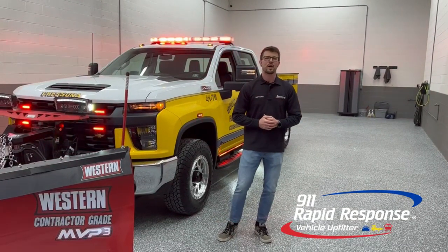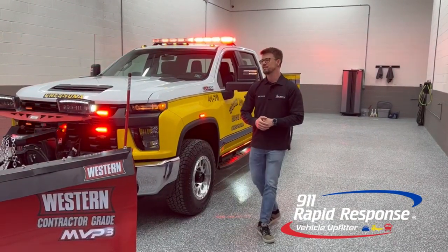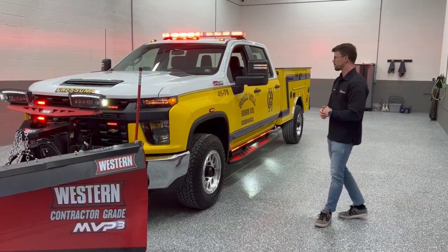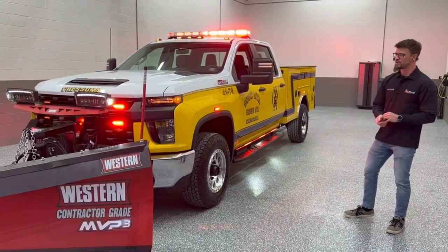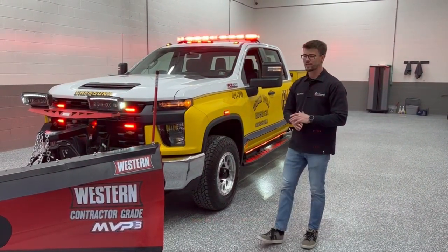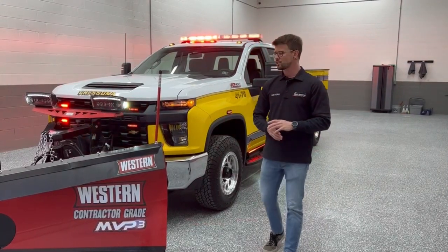Welcome back. Nate with 911 Rapid Response. Thanks for tuning in once again. Today we have a Chevy Silverado 3500. The vehicle has been upfitted for the Goodwill Hose Company out of Cresona, Pennsylvania. Many thanks to the client for trusting us with this project. We'll start by going over the aftermarket equipment that we have added to this truck.